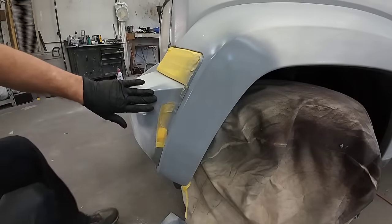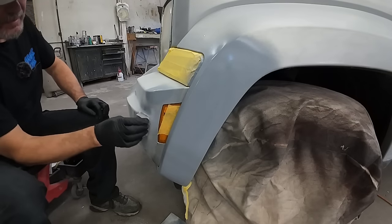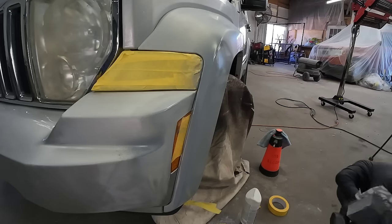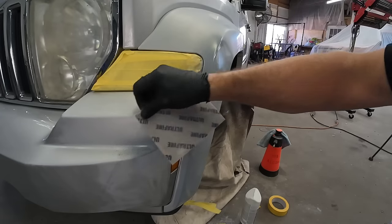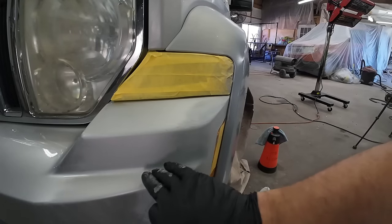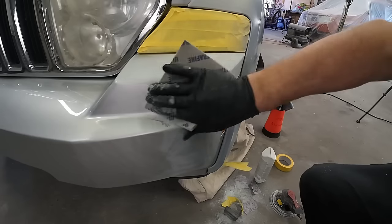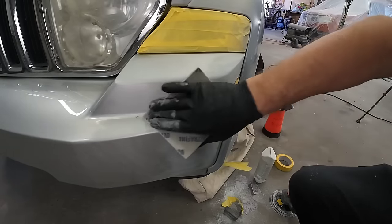We're just going to sand this with some 320. We don't want to go through the primer — we just want to smooth it out. I'm going to do the edges by hand. All this light primer dust out here we'll sand with a 600 grit sponge. I'm going to go out here just a little bit farther and remove that overspray a little bit. We don't want to have to put color out very far.